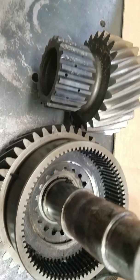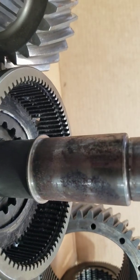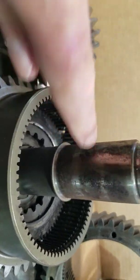So I hope this answered the question the customer had. Another thing you can see is where the bearings ride right here on the shaft — on this particular one you're starting to see some spalling and things like that.